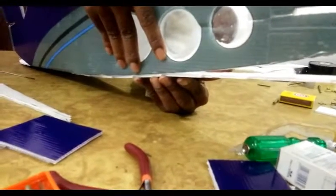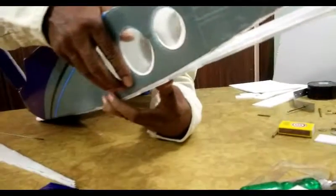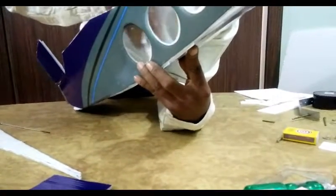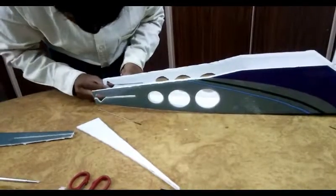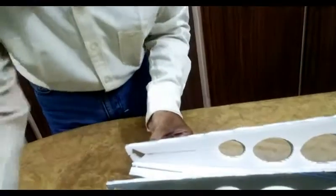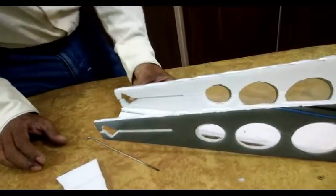Hold it for a few minutes once you apply the glue. Put the same thing towards the tail also. Repeat the same thing — glue it properly and apply the glue. I have joined this line and you can use the glue.